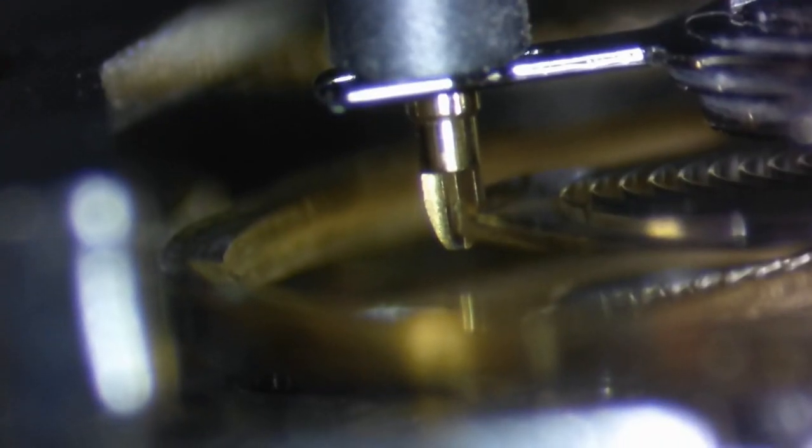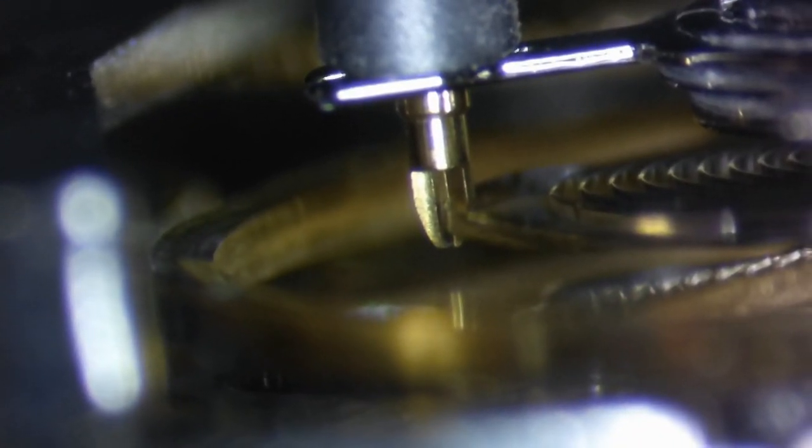The first step is called adjusting. This is where you adjust problems — which we call faults — that are usually located in the escapement or the balance wheel that keep the watch from keeping accurate time in multiple positions. In order to even begin the adjustment process...